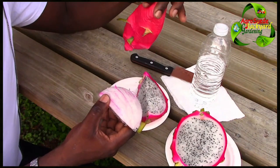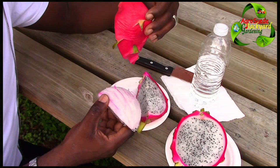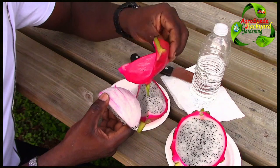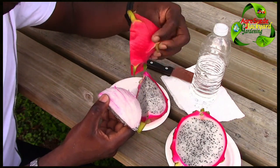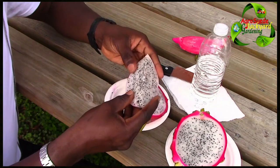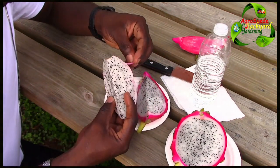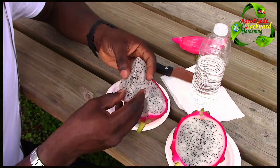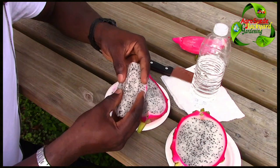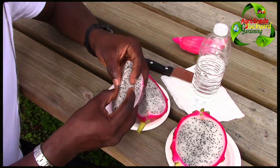This skin is very thick — it would be good for compost. I wonder if there's something else you can do with it. It has a very bright color — I wonder if they would make dye with it. So of course this is the dragon fruit. It feels very slimy, which is expected because it's very rich in moisture.